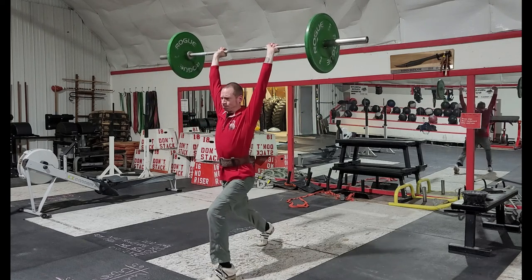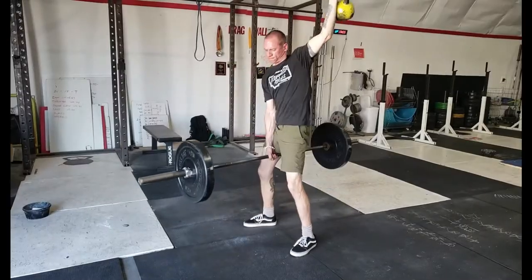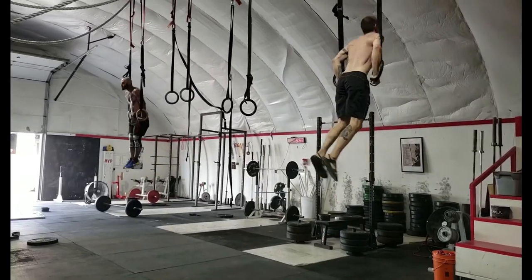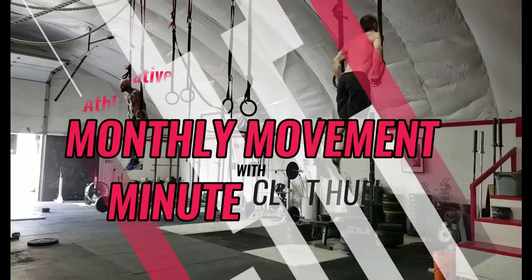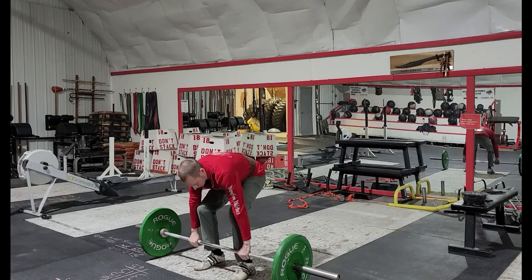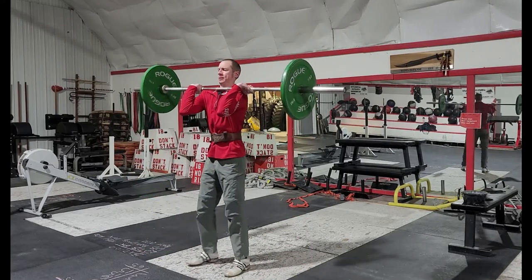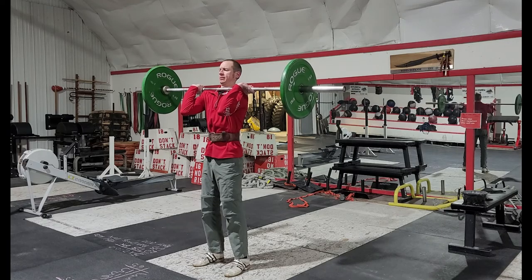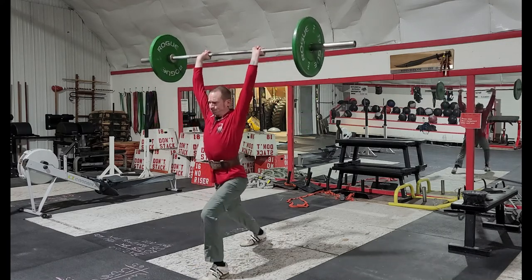Hey y'all, in this movement minute we're going to hit the high points in the jerk. First, what we're looking to do is harness power from the legs, so you need contact between the bar and your shoulder. The higher the elbows are, the more solid the contact is. You're throwing the bar with your body, not your arms.